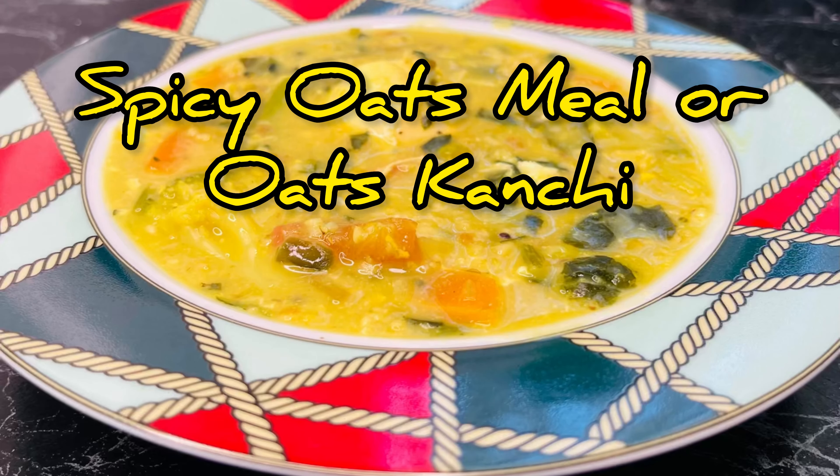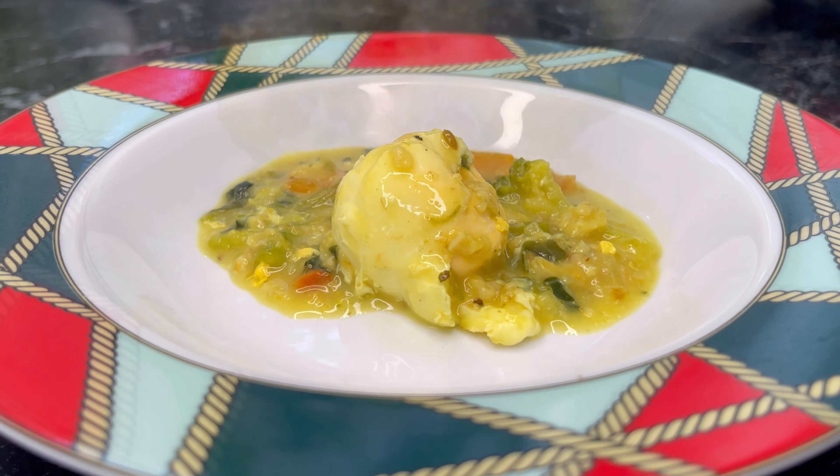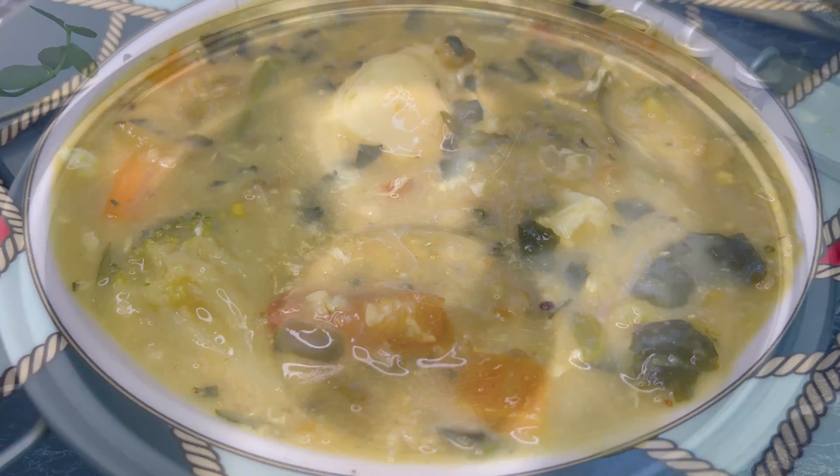Hi everyone, welcome to my channel! Today I'm going to make spicy oats meal, also known as oats kanji. This is the perfect breakfast for a Sunday morning. Let's see how I made it.